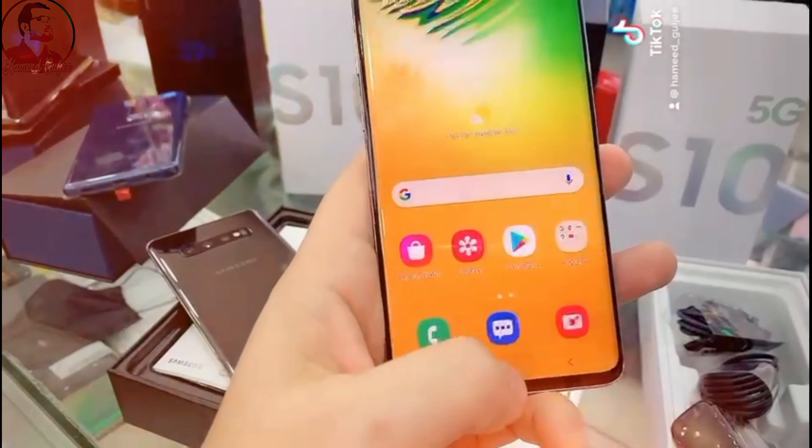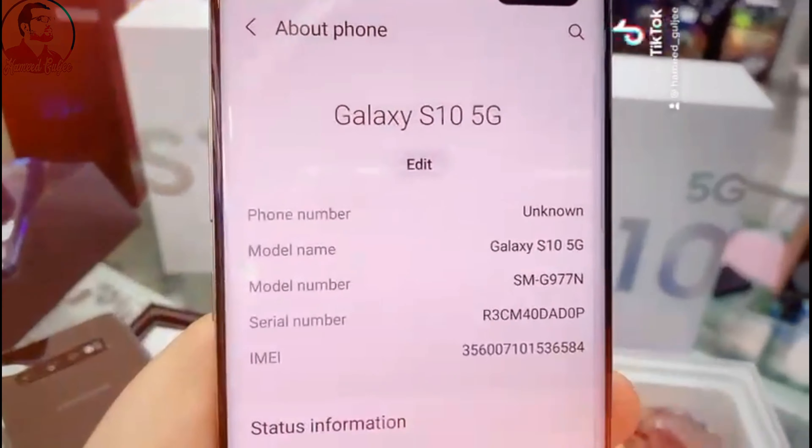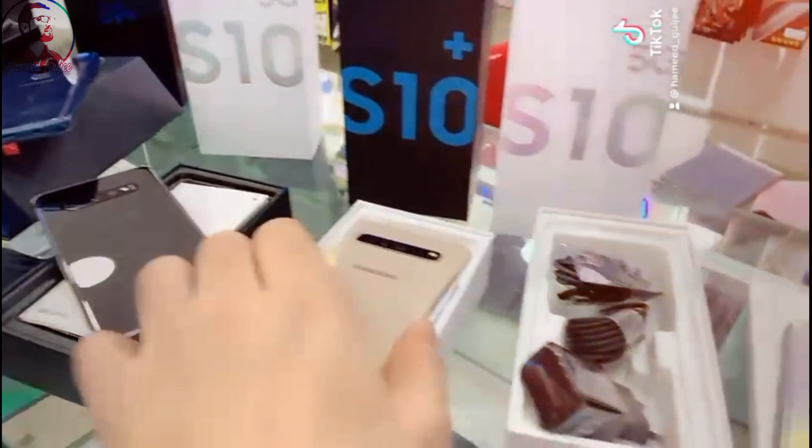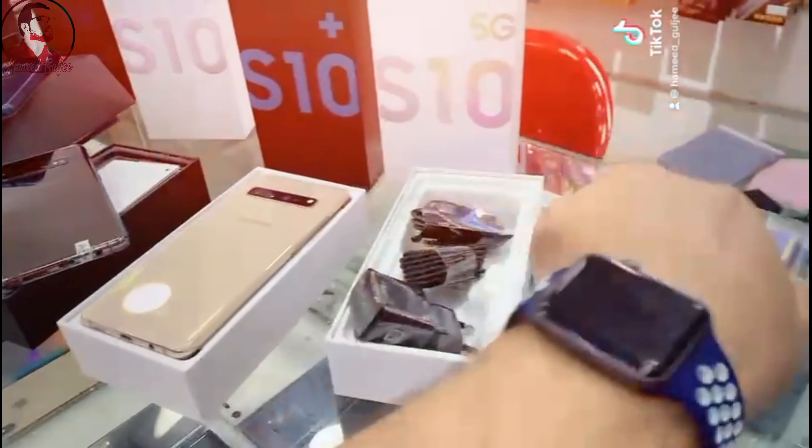This one is also an S10 5G in a different color. You can see the serial and IMEI number — you can check it online. This one also, let me show you. It's charging, that's why it's turned off, but anyway I'll show you.